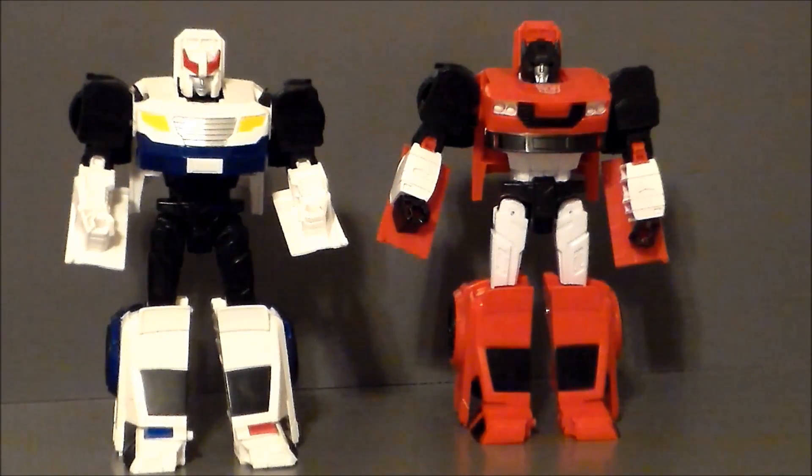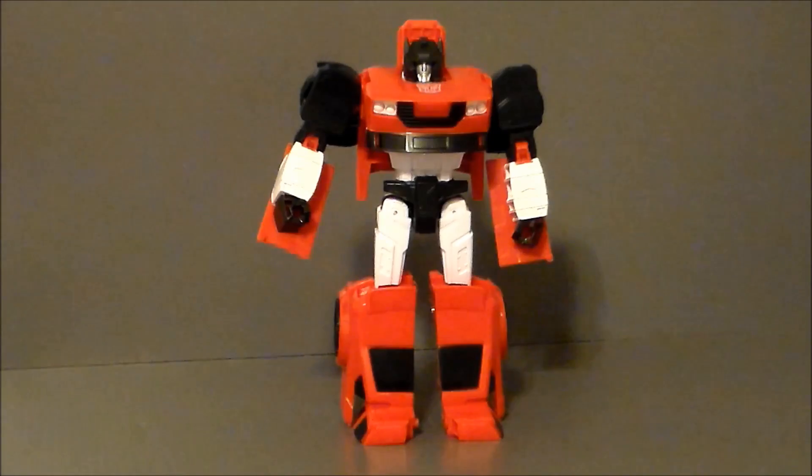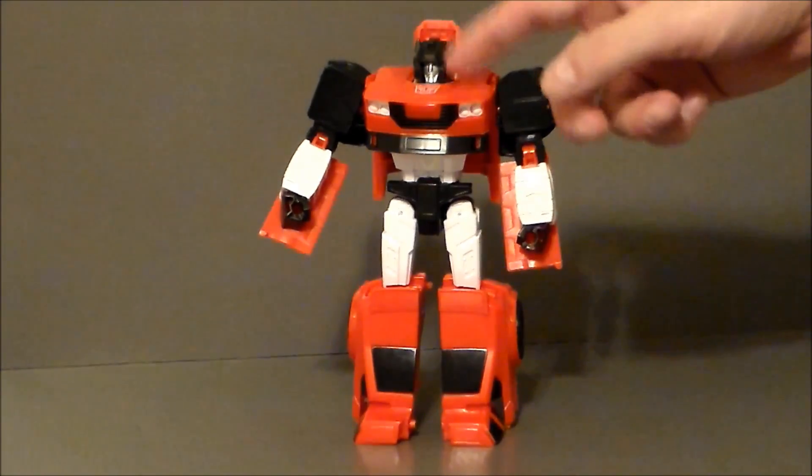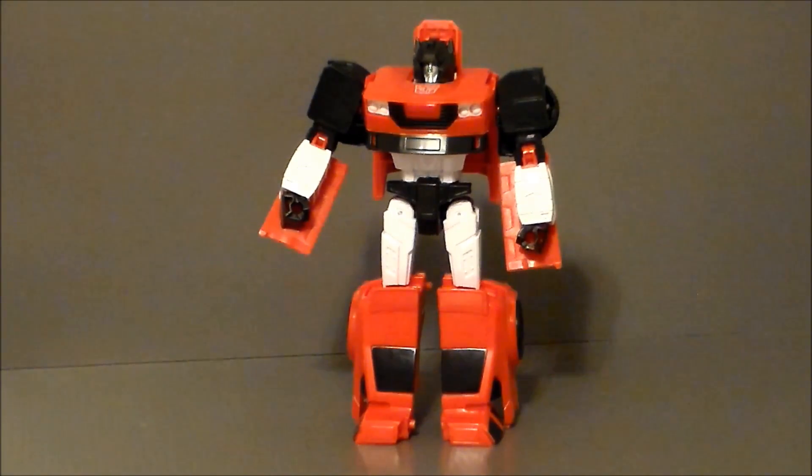Or customize if you want — Sideswipe here is a great troop builder and customizing piece. The more I look at these Cyber Battalion figures, the more I dig them. Sideswipe turns into a sports car, which is not unexpected. I really dig the fact that it has a completely different look than Prowl in vehicle mode, but I've got a feeling it's the same chassis as Bumblebee. I'll have to check next time I see him. But yeah, it works for the sports car — let's go ahead and transform Sideswipe into vehicle mode and see what we think.